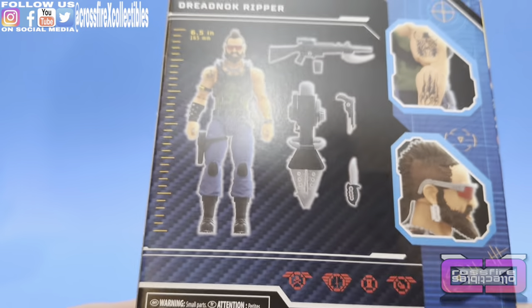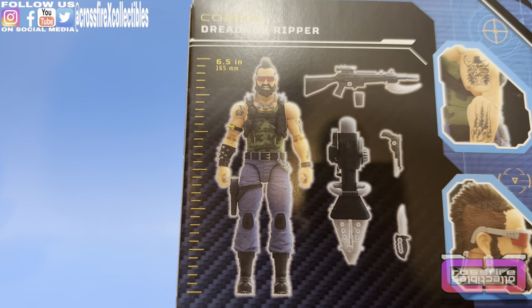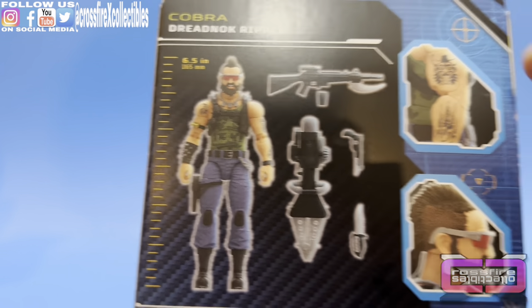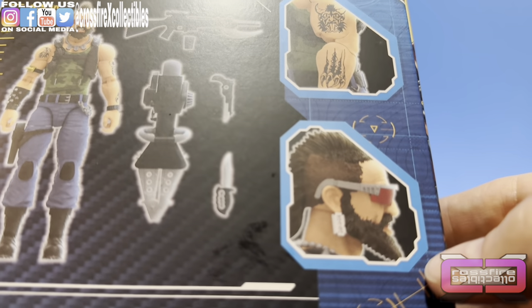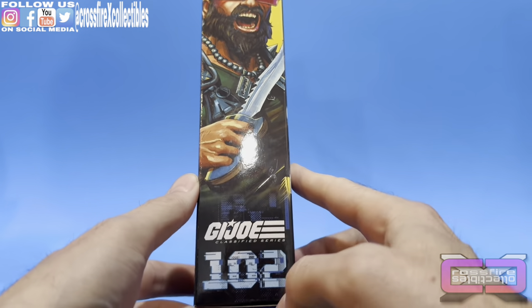Stats. Go to the back. Figure stands at 6.5 inches, probably due to the mohawk — we've got to see how high it actually stands up though. There's his weapons, close-up of some tattoos, and close-up of the glasses with his razor blade earring. And flip to the side for a color shot of the artist render, 102.